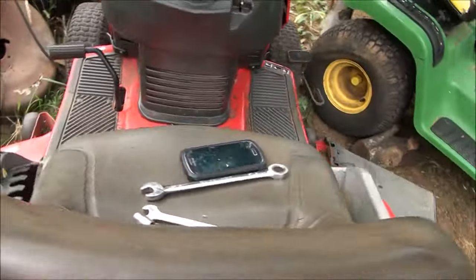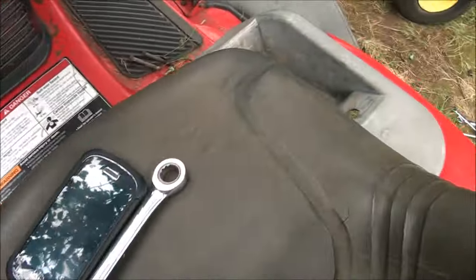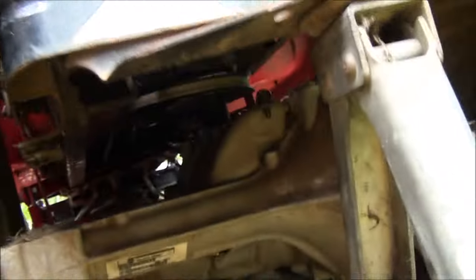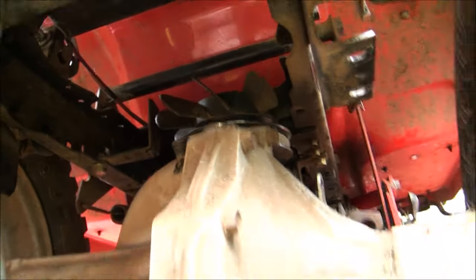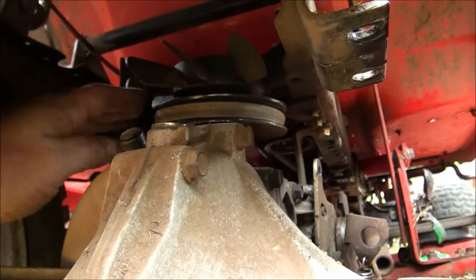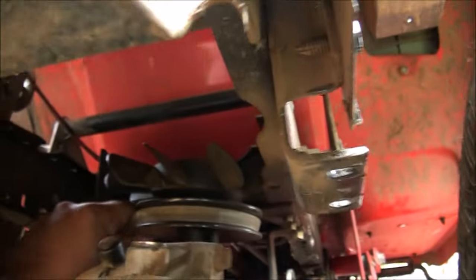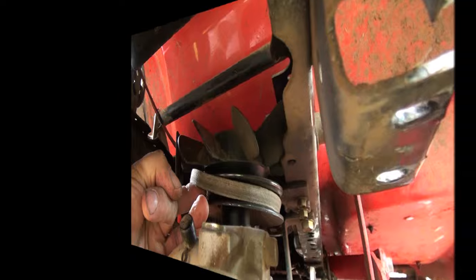If I can figure out how to get that belt off, that's the last thing holding this transmission in place. On a lot of models, if you set the parking brake, that will loosen up the drive belt for you. In retrospect, it may have been a better idea to take that belt off before I lowered the transmission from the frame, because now it's kind of bound up in there. But if you just pull it, you can get a little slack in it. I was finally able to work that belt off of there.